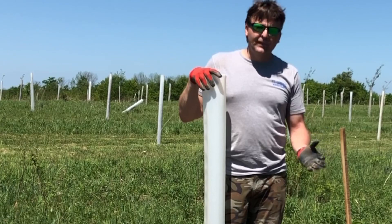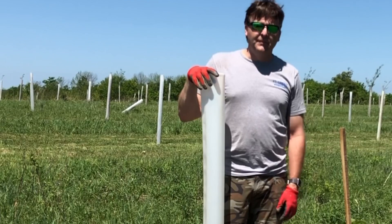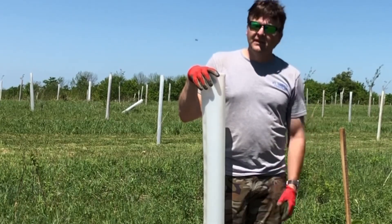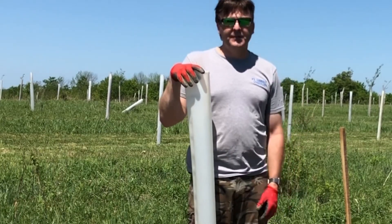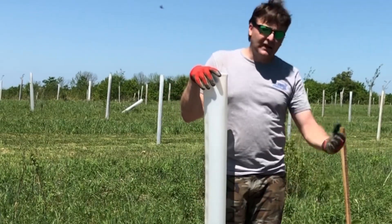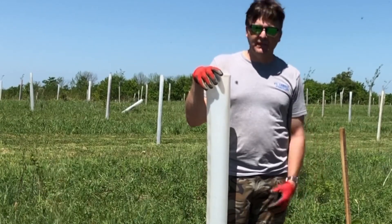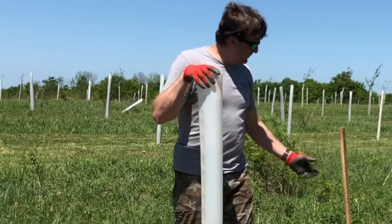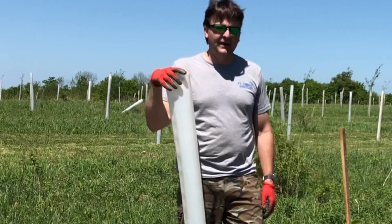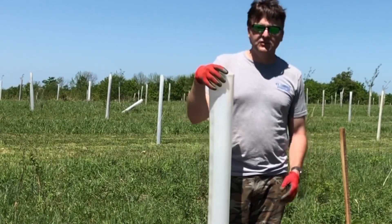I did use rebar — I like those five-foot, half-inch rebar. It lasts forever, but there's no flex in it. They don't heave, and maybe deer rub a little less. But you have to find a hardware store that'll cut it for you, or cut it yourself, and it's heavy to manage. So the pine tree stake is what I'm using now. They last five, six, seven years, and that's about as long as you need for the tree tube.